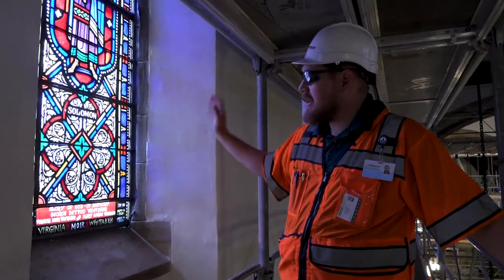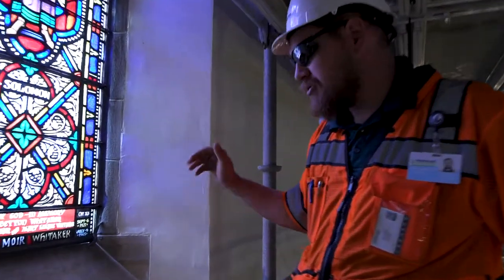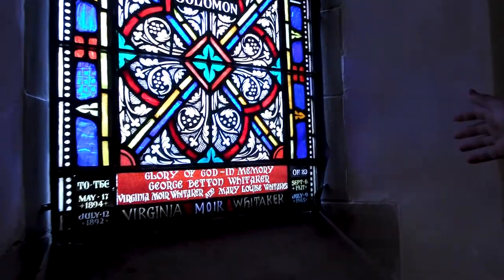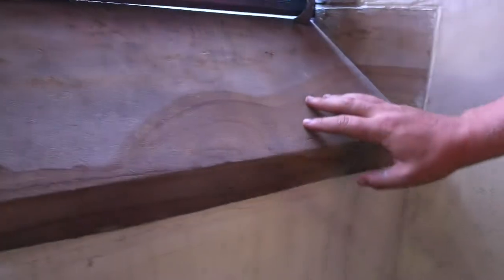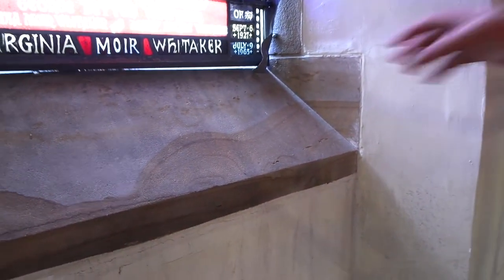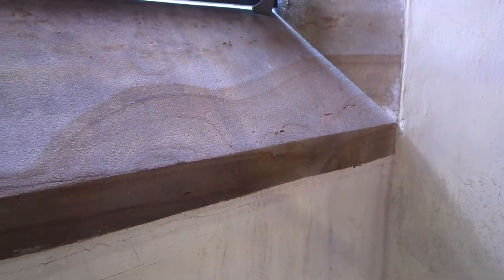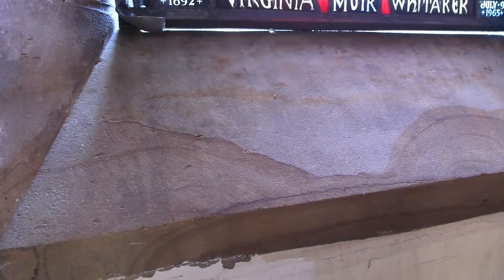So we're here on the south clerestory windows, and this has already been cleaned. The plaster repairs are complete. As you can see, there is a lot of veining that you will see, which is natural to the stone. In some of these sill stones, which are below the windows, we see a lot more of that color and vibrancy of this Berea sandstone.